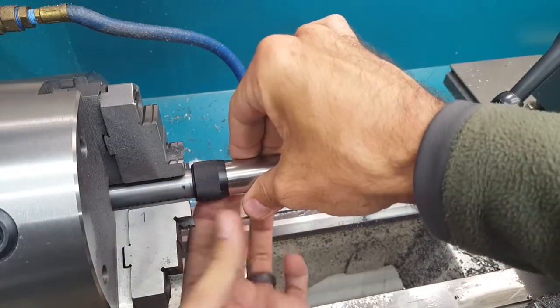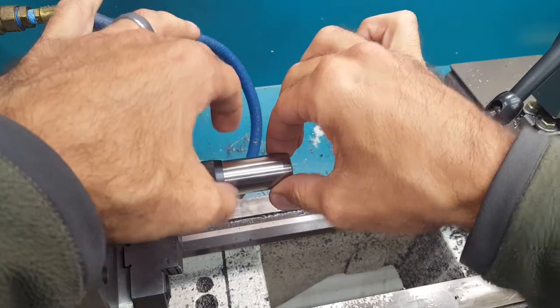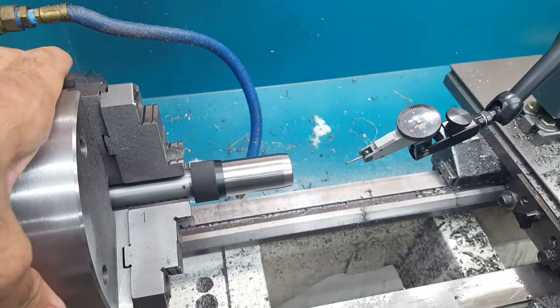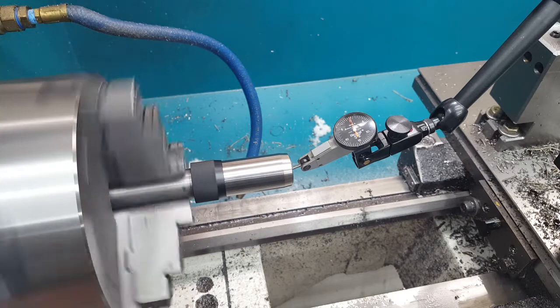And finally, one more turn. You can see, even when I leave this loose and it's locked on that taper, there's just no wobble there. And we're back to half a tenth, somewhere around there.